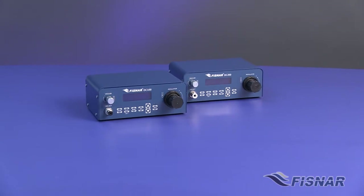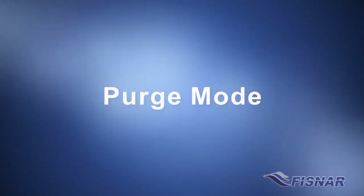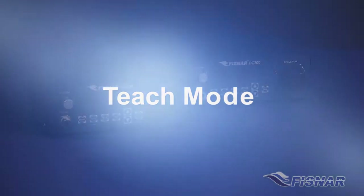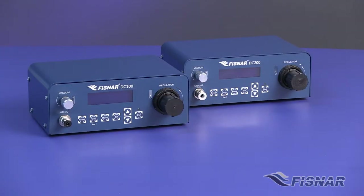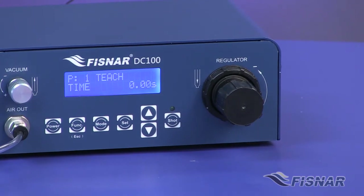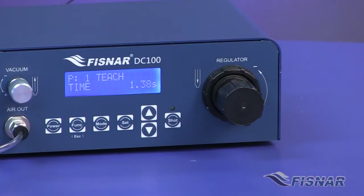The DC100 and DC200 contain the following dispense modes. Purge mode allows the user to dispense for as long as the foot pedal is activated. When the DC100 or DC200 is activated in Teach mode, the unit will record the amount of time it was activated for. This recorded time will then be used in some of the other dispense modes.